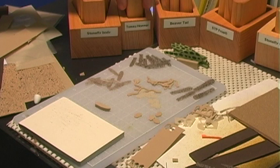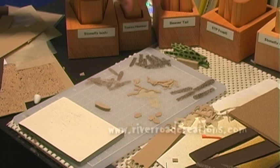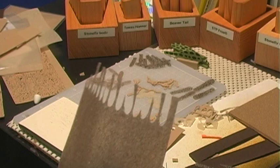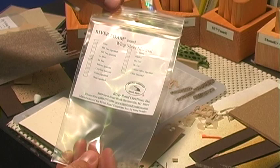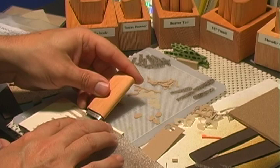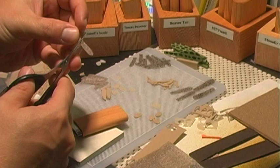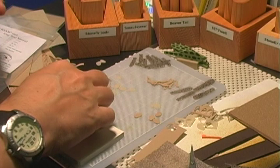The first thing we do with the hopper is cut the parts of the body. This is a size 10 kit and everything you need is here. Starting with the wing, I'm going to use some river foam wing sheet material in a light tan color. Simply put the material down on the cutter pad, position it where you want it, then trim — and that's the wing.